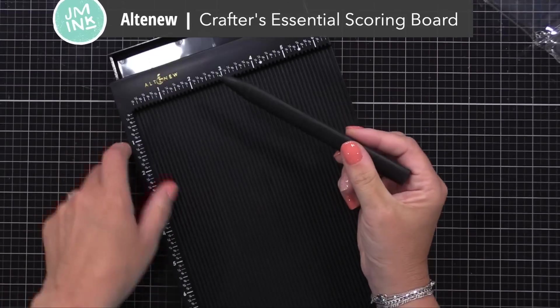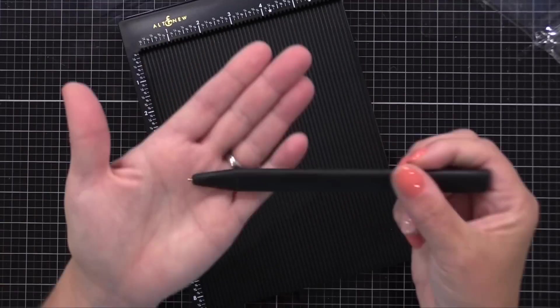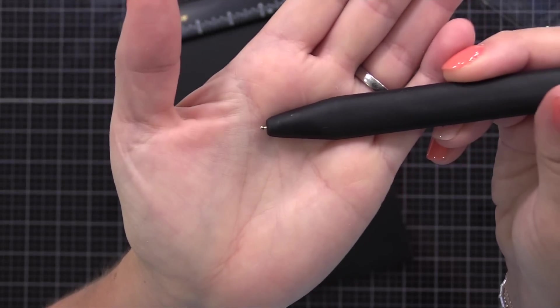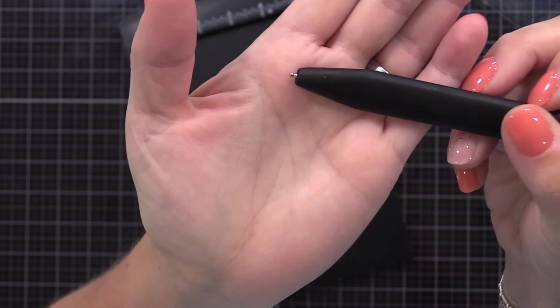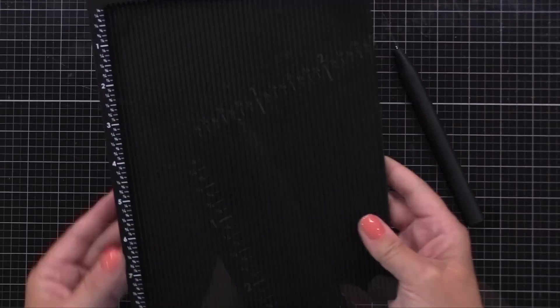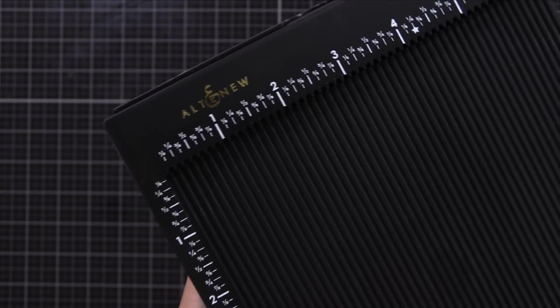To create the template, I need a scoreboard. I'm using the new Altenew Crafters Essentials Scoring Board. This scoreboard is lightweight, it's very easy to use, and it has a little drawer that holds the tool. This tool is great for scoring — it has a very fine tip stylus point that creates a great score line very easily. I also like that this scoreboard has easy-to-see increments, so you can easily get the measurement you want. It's marked down to even eighths of an inch.